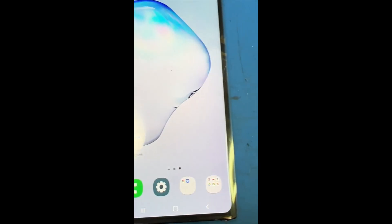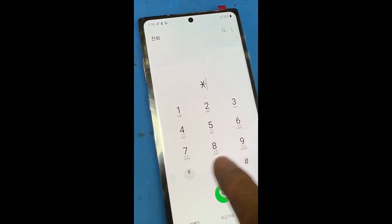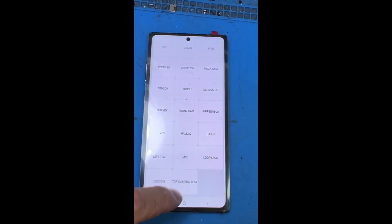Touch and everything seems to work. I'm just going to go to service mode. You can see it still works, but the borders are just crazy thick.